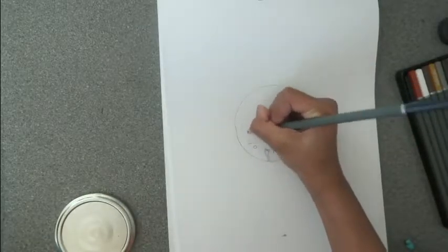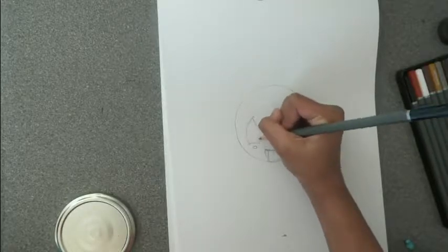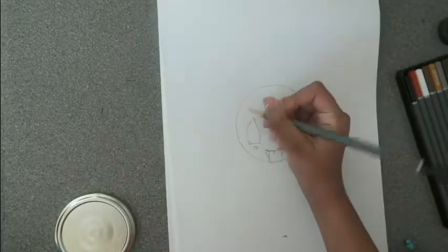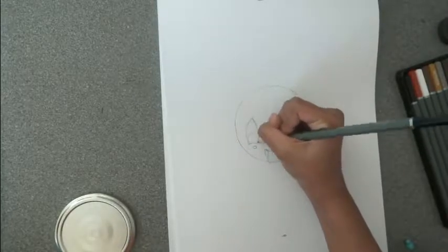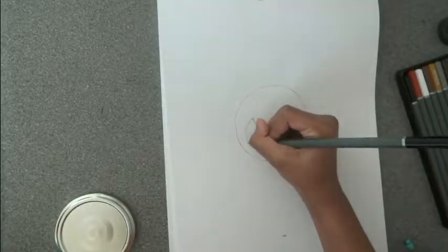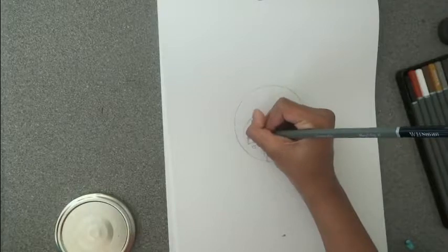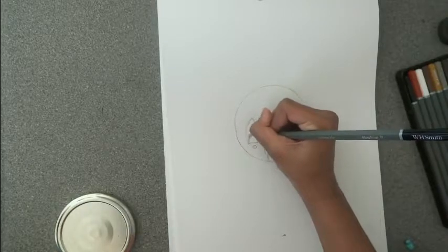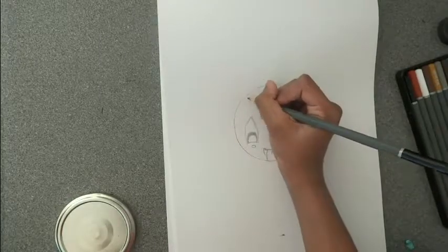Next draw another leaf shape. Inside the other leaf shape draw an arch and shade it in. It should look like a winking face emoji.